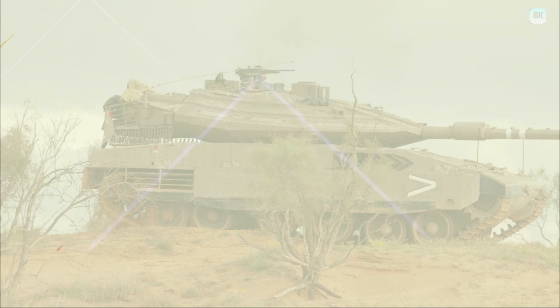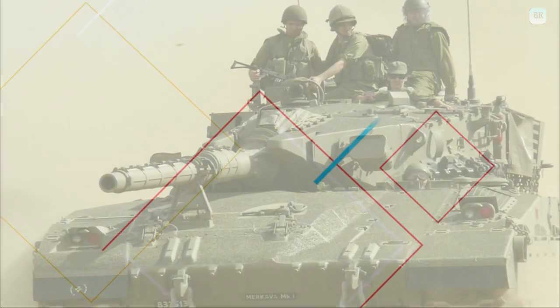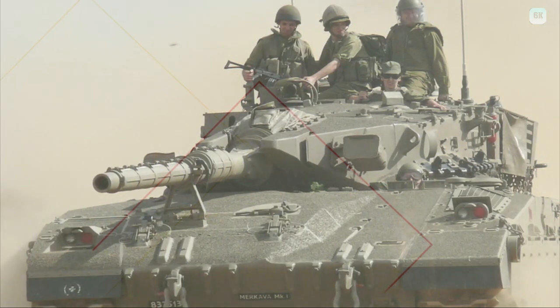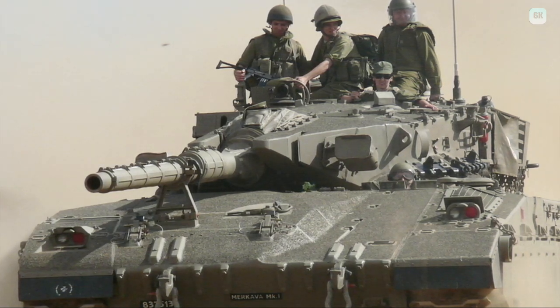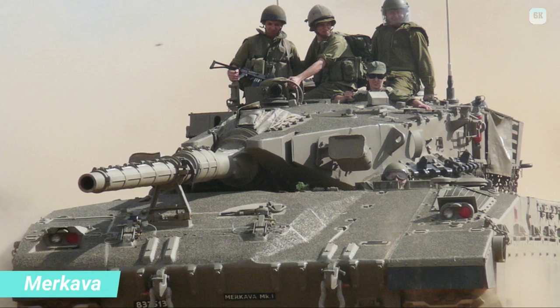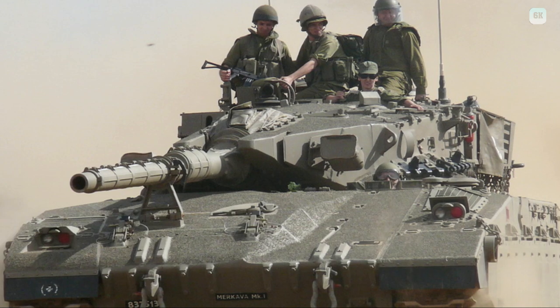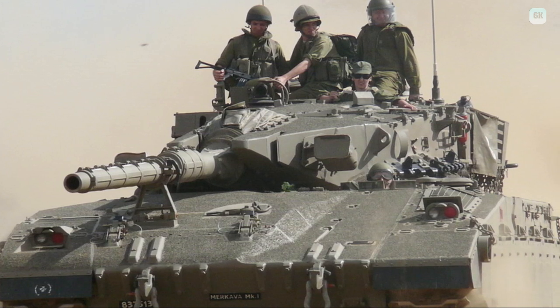Many minor improvements were made to the fire control system. Updated meteorological sensors, crosswind analyzers, and thermographic optics and image intensifiers gave greater visibility and battlefield awareness. Newer versions of the original Mark II were designated: Mark IIB, with thermal optics and unspecified updates to the fire control system; Mark IIC, with more armor on the top of the turret to improve protection against attack from the air; and Mark IID, with modular composite armor on the chassis and turret, allowing rapid replacement of damaged armor.